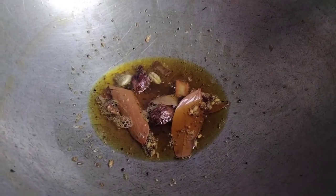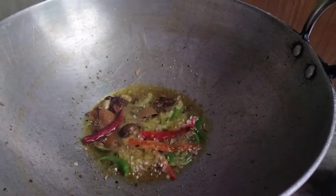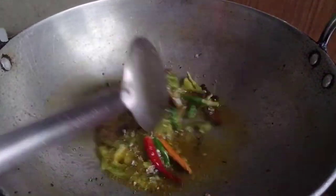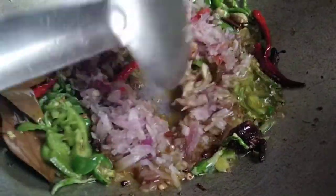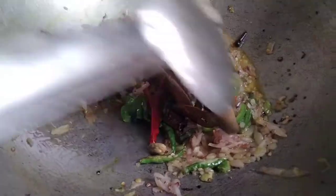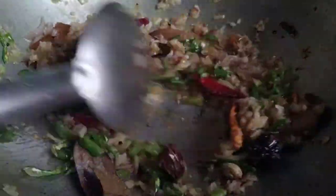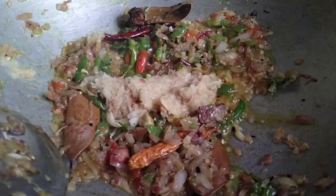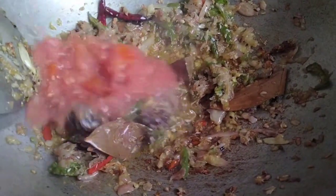Add 1 green garlic. I will add 3 green onions and crush them. Add 3 tomatoes.